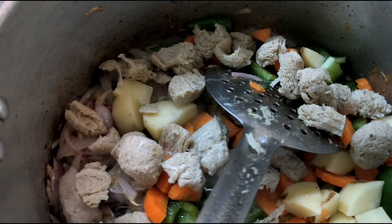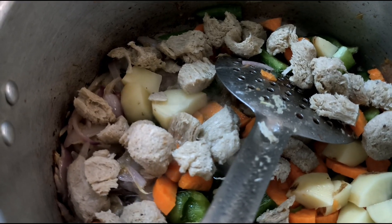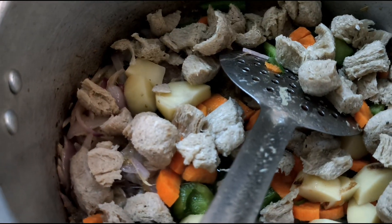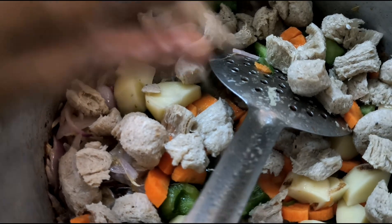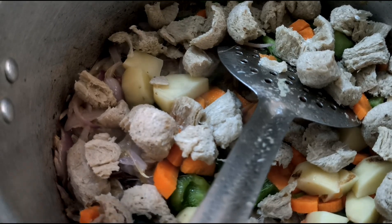I've got a plate. I'm just going to get a plate and put it in a plate.